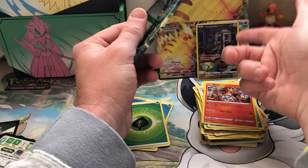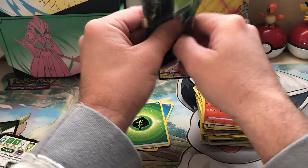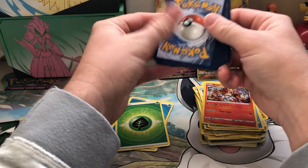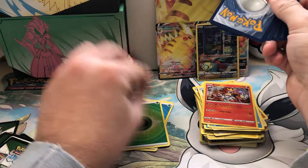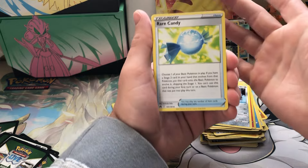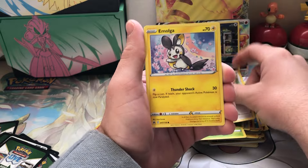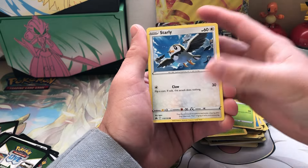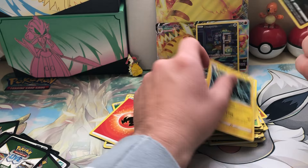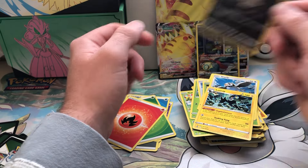So we've got a V, a V-Star, a Galarian Gallery — what are we missing, like a full art? Let's see if we can get that here. How mad would I have been if I'd pulled the rare right there? We've gotten like four Rare Candies in seven packs — that's crazy. Carnivine, Tynamo, Yungoos, Emolga, Scyther, Starly, and we've got a Duskull and one of my favorite Pokémon of all time, Luxray. I've gotten like six Duskulls — that's so cool though.